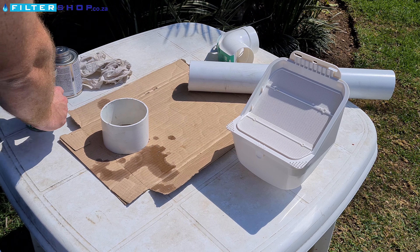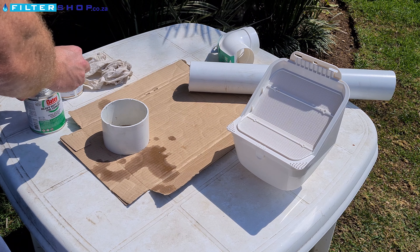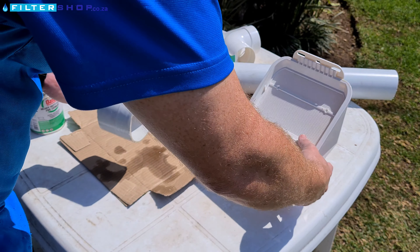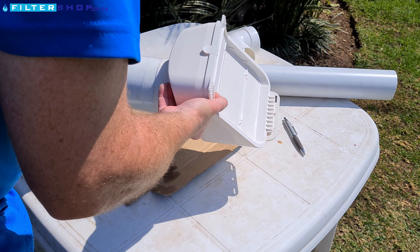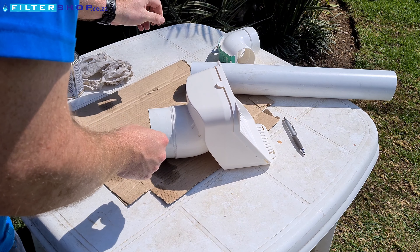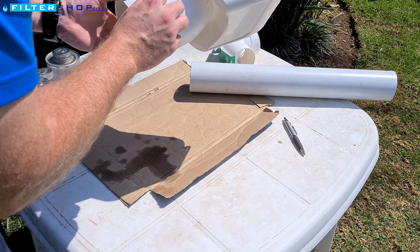Once you've finished applying the primer, you can then apply the glue on the outside of the 110 mil pipe. Once you've finished applying the glue to the pipe, press it into the leaf catcher. Make sure to press it in as deep as possible. Then take a rag or cloth and wipe any excess glue that's come out when you press the fitting in.